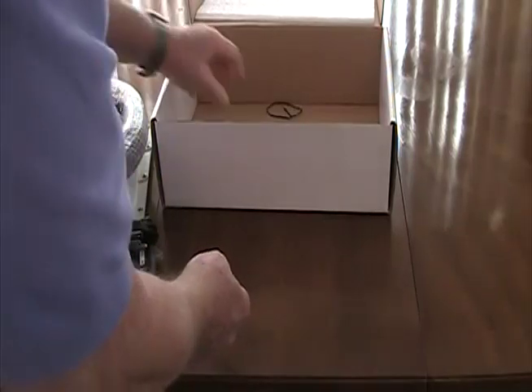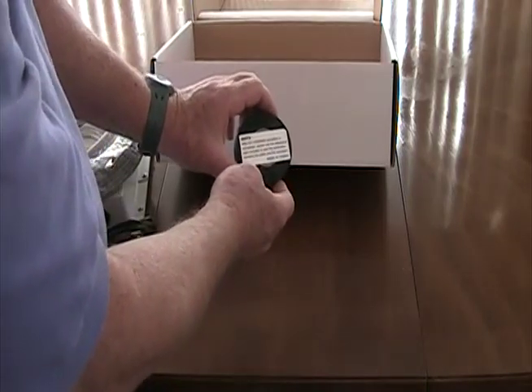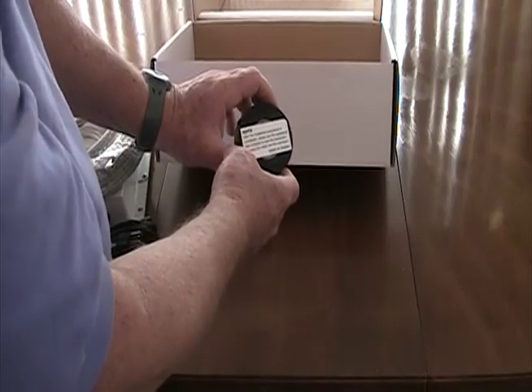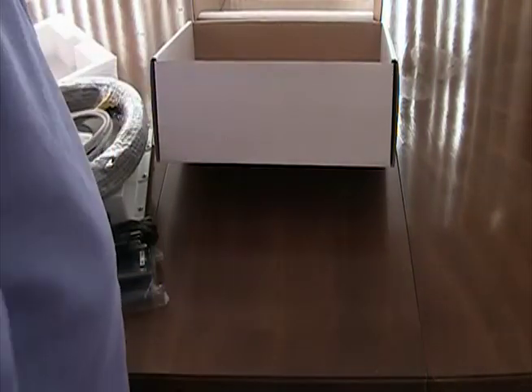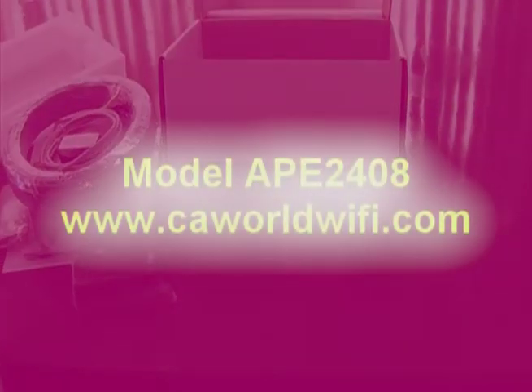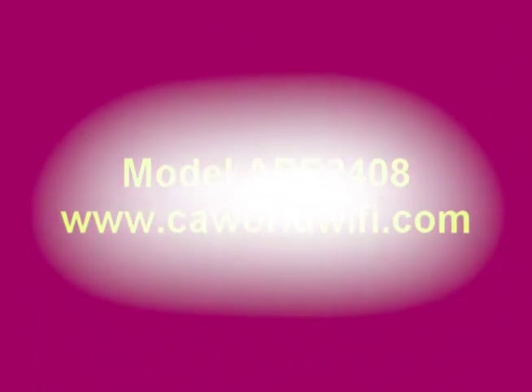And we also give you weatherproof tape. We hope you would use this — it should be used for any connection that's exposed to the weather, such as the antenna connector or the antenna cable, to make sure that everything is waterproof and weathertight. Note that the antenna connector is not available on all models.